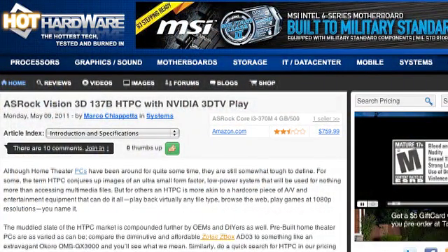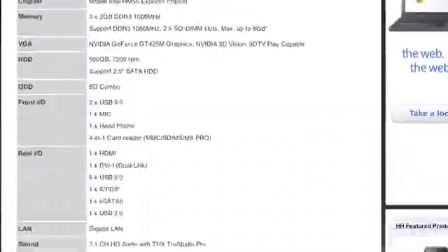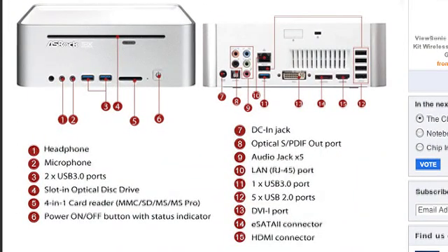The full name is the ASRock Vision 3D with NVIDIA 3D TV Play technology — an awesome little home theater PC. ASRock used all mobile components: mobile CPU, mobile GPU, SODIMMs, a mobile hard drive, and a slim slot-load Blu-ray player. It looks like a beefed-up Mac Mini — perfectly suited for the home theater. You just take it out of the box, plug in the HDMI cable, network cable, and power, and after about five minutes of wizards to set up 3D on a Samsung TV, you're up and running.